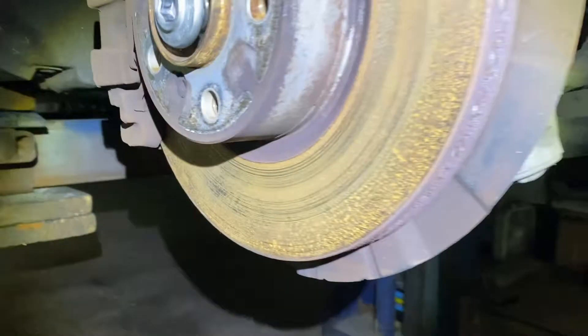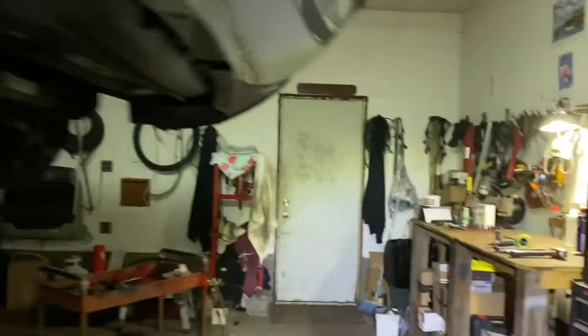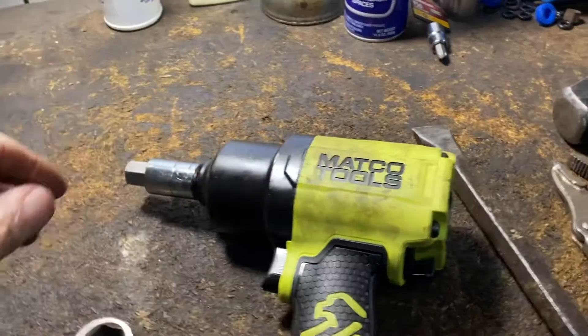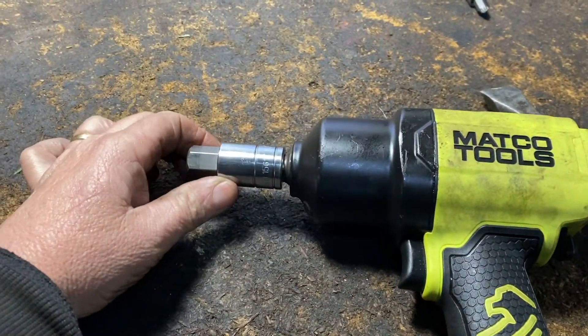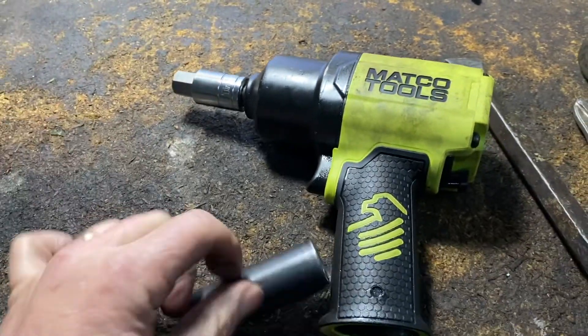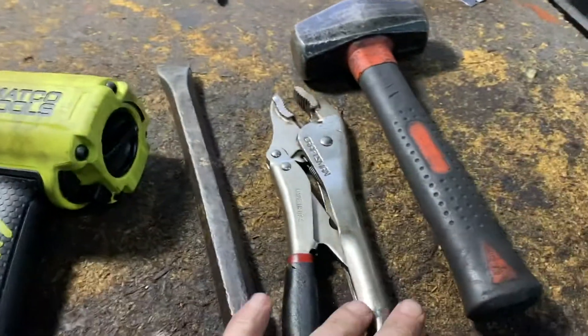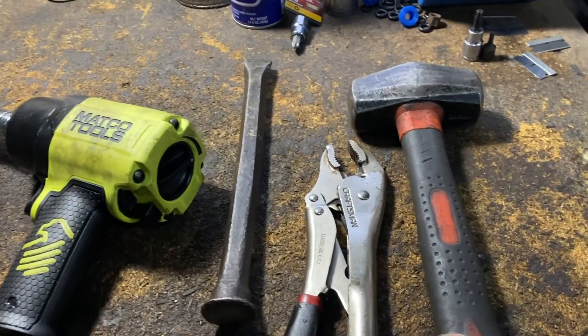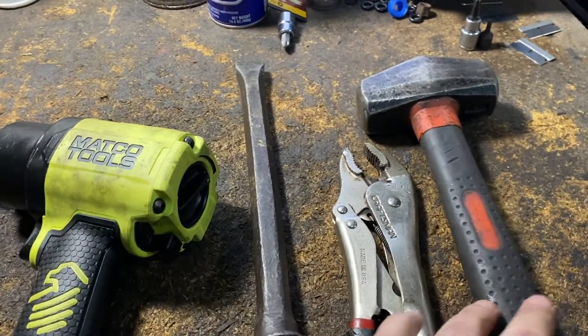The tools you're going to need: an impact gun or breaker bar, a 17mm hex drive, an 18mm socket, a lock wrench, a big punch, and a hammer.